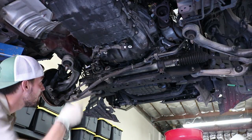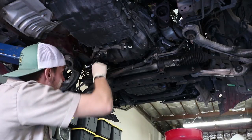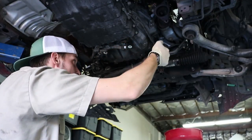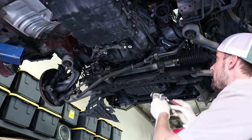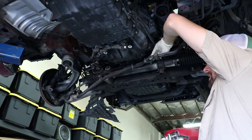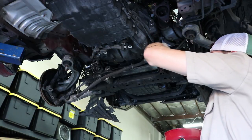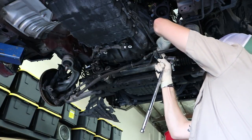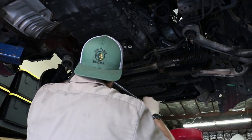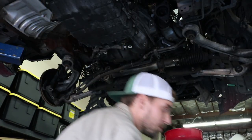I'm going to grab a breaker bar and break these two bolts loose — these are 14s and these are 17s. Then I've got a couple of 10s up here. I'm going to disconnect this 10mm bracket so I can pull these lines out of the way — it's just the bracket for the high pressure line and the return line. I'll move that out of the way, get the 17 loose, and then grab a 14 to break those two loose as well.